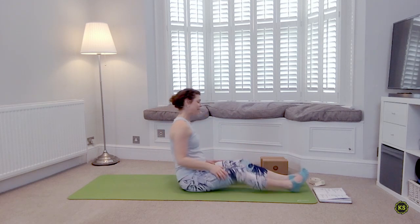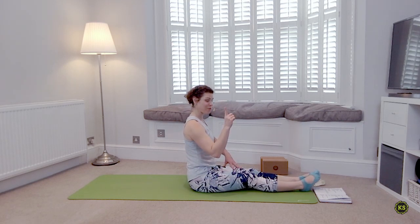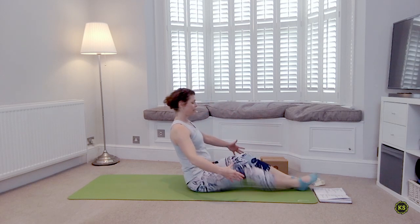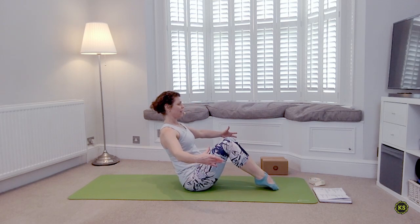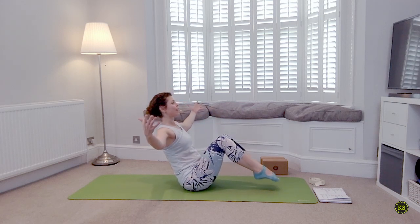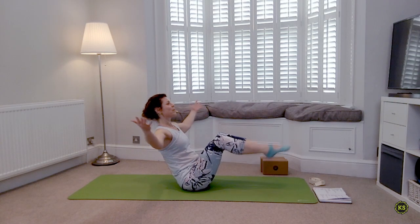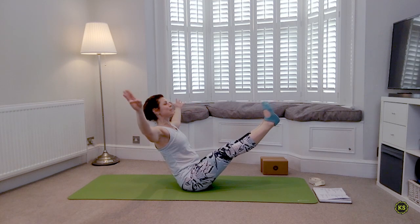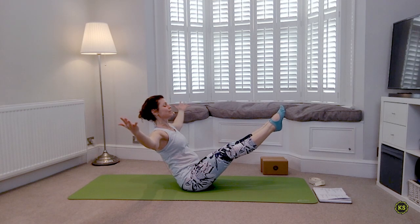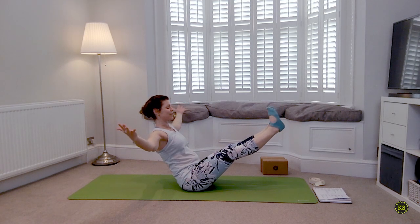Both legs to the front of the mat, give them a nice little shake. When you're ready, find one Navasana before we lower down — straighten out through the toes, bend up the knees. Sit up nice and tall, squeeze the knees together, no curvature in the lower back, find that balance. You can stay here or keep the hands underneath the knees; maybe you're straightening the legs. Three breaths: deep breath in, deep breath out. Breathing in, breathing out. Last one — deep breath in.